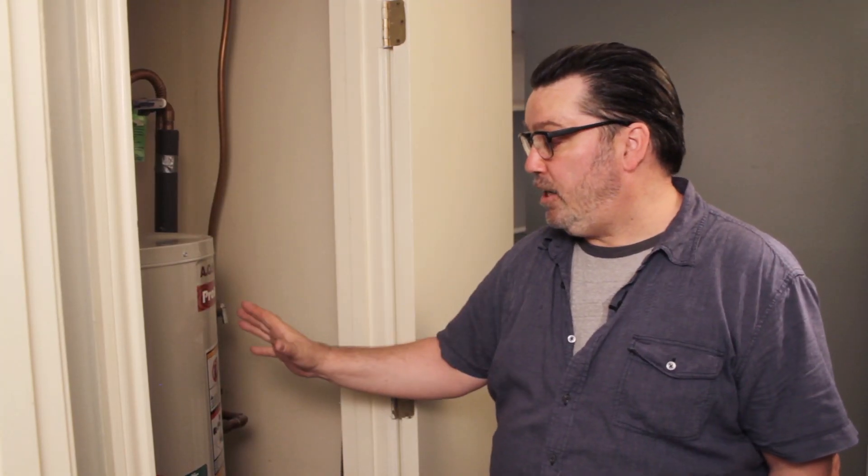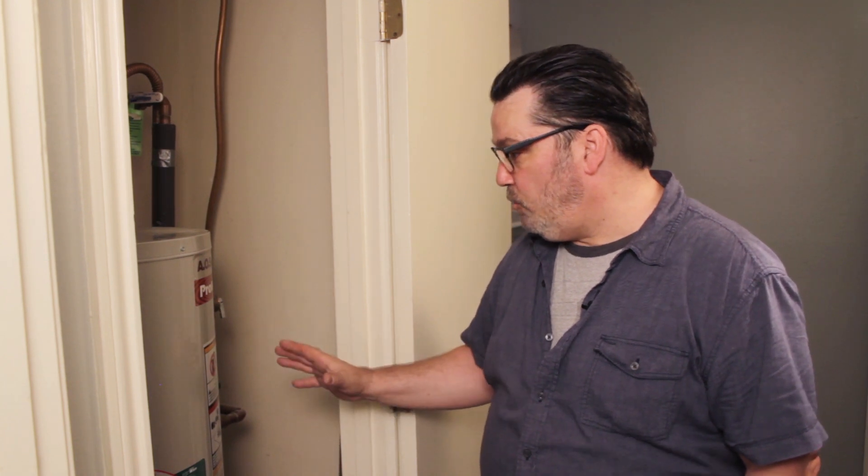So we've done the basic checks on our water heater and everything seems to be functioning well. If you're still not getting hot water, you're going to want to phone a professional and have them come and look at your system to see what the problem is.